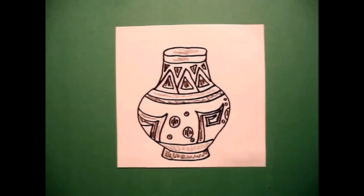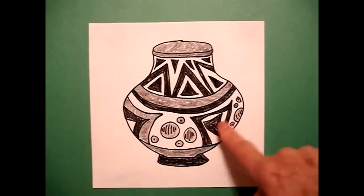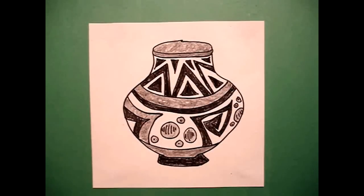Just two colors. Let's see what it looks like all colored in. Here's my Native American pot all colored in with my two colors. You can make your patterns different, but this seems to be the easiest one to do. Okay, bye-bye.